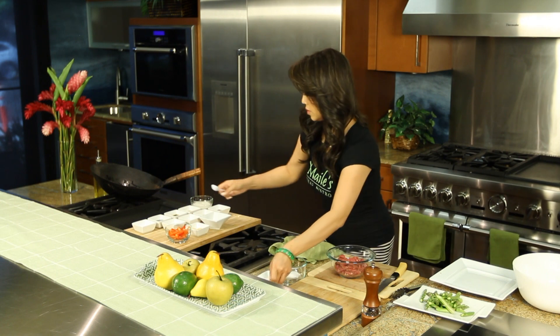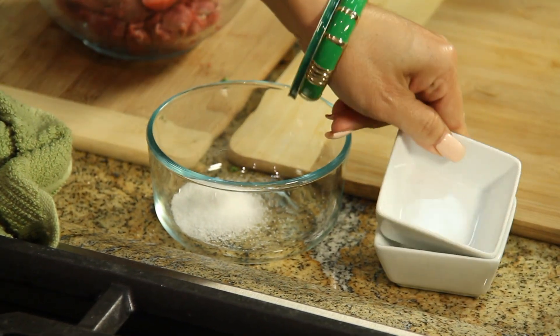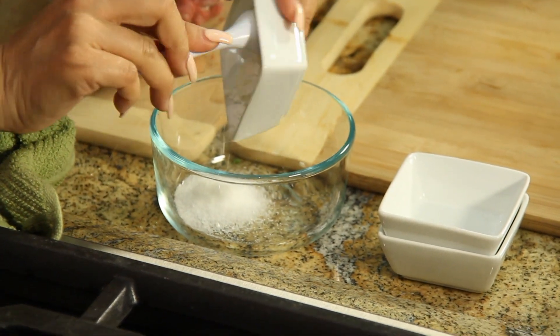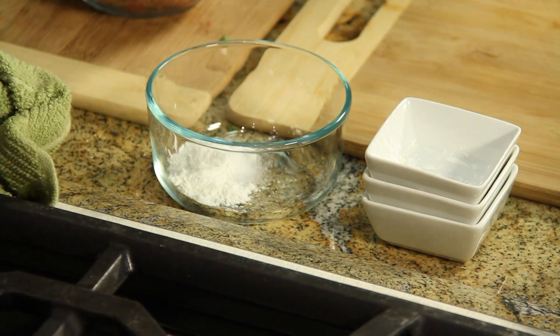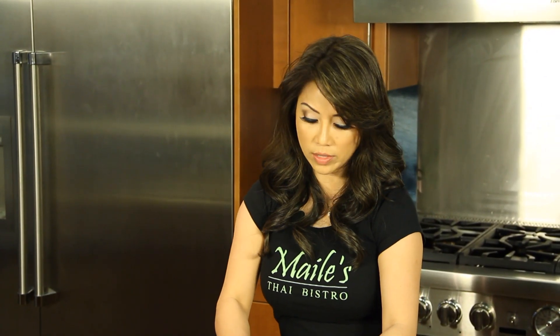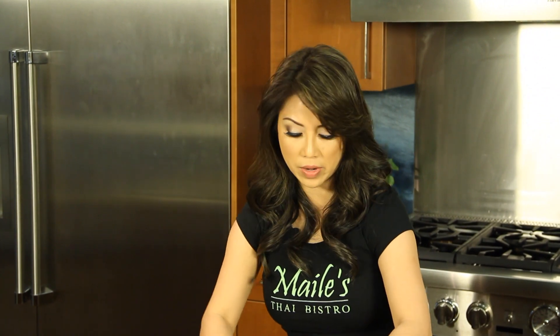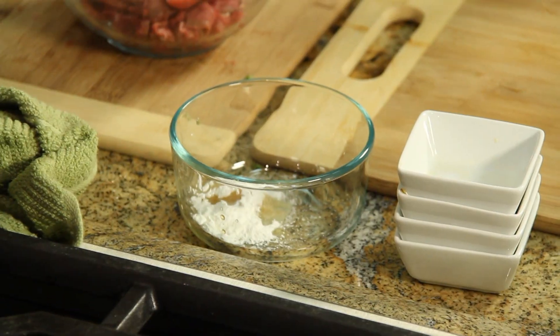Some salt, some sugar, cornstarch, fish sauce. Some people don't use it — you can omit this if you want to; sometimes it's a little bit overpowering but it has a lot of good taste. And our soy sauce.